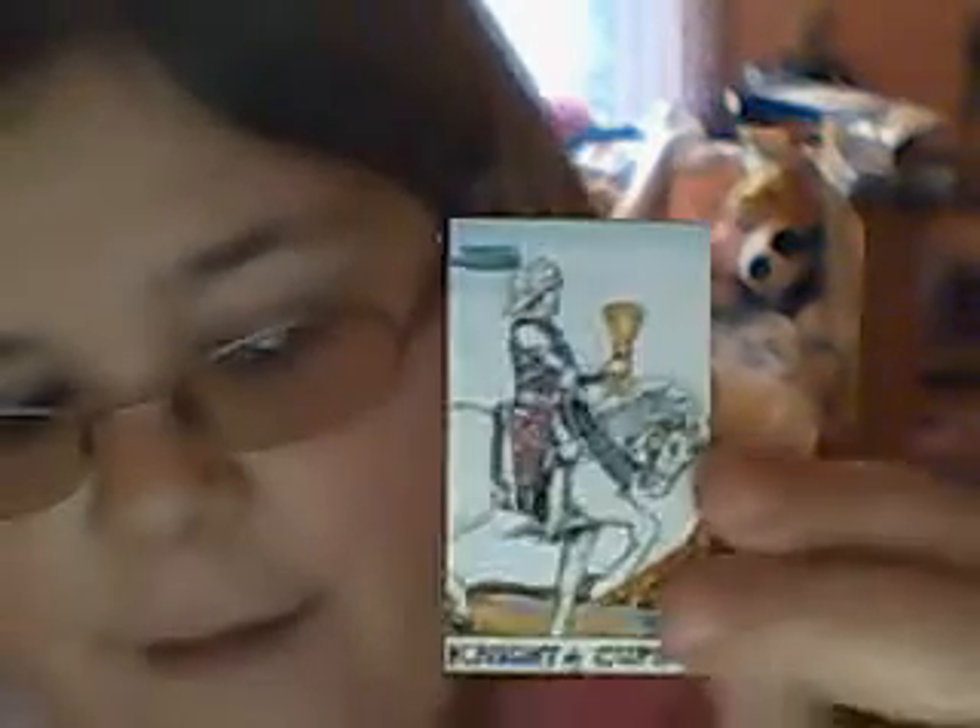Nearly there. I bet the one that I want to show you is right at the bottom. Not the cups. Near enough at the bottom. Not this one — this one. I like this one. Three of Swords. It's really pretty. And then the final one that I've done — that one. There's quite a lot here.